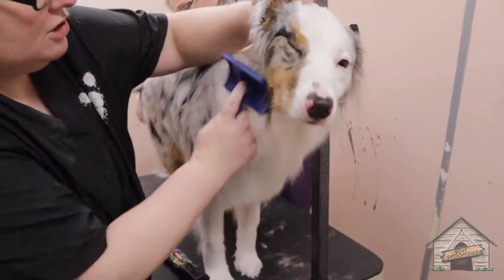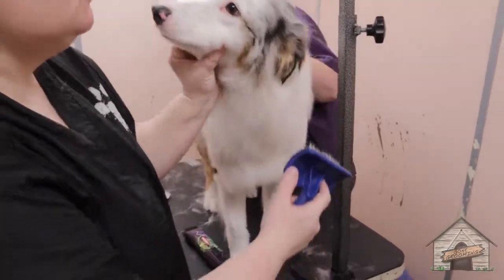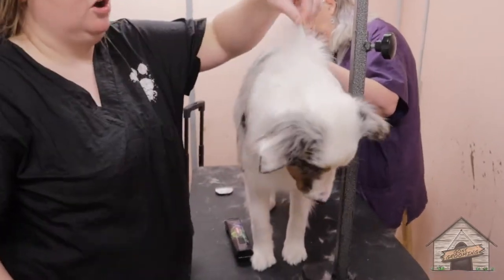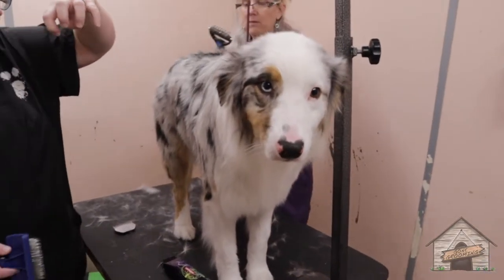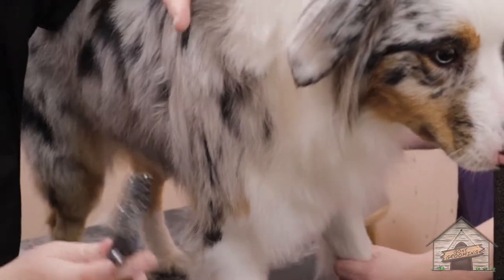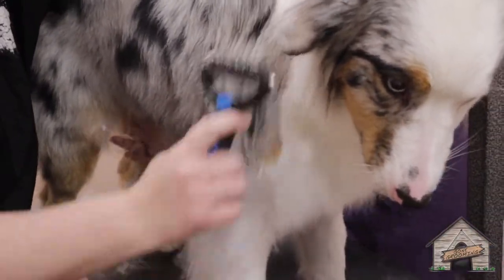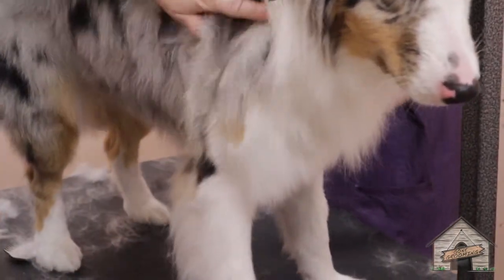For this length of coat, I don't really recommend a Furminator. You can if you want to, but the Furminator kind of rips the hair on the longer coats like this. Whereas this tool will actually grab the undercoat and pull it. Thick side — I mean the wider side — here, and then we turn it. It'll feel so much thinner, so much smoother.